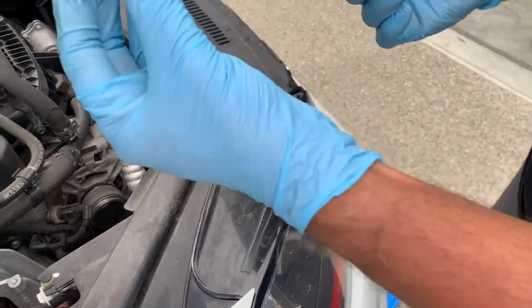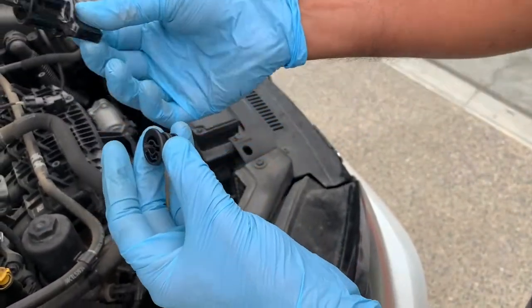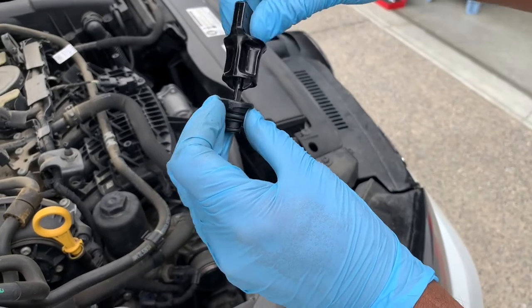On select Volkswagens and Audis, your drain plug will be this plastic model, which you can get from the dealership. I would also recommend ordering the special drain plug tool, or you could use a flat-headed screwdriver if you're in a pinch.